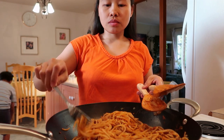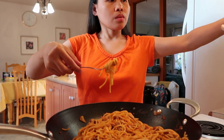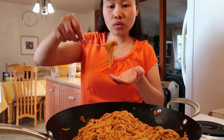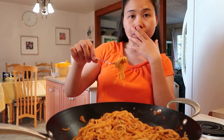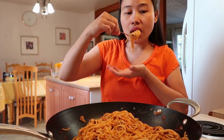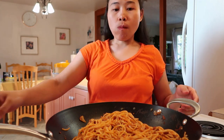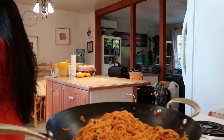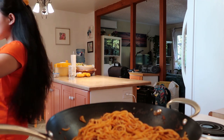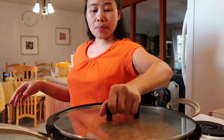I cannot stop eating. Takpan ko siya guys kasi masyadong hilaw — hindi naman masyadong hilaw, hilaw ng kunti. Yan yung tinatawag nila na al dente. Takpan ko lang siya para maluto yung kunti yung pasta kasi masyado — hindi siya naluto ng kunti.